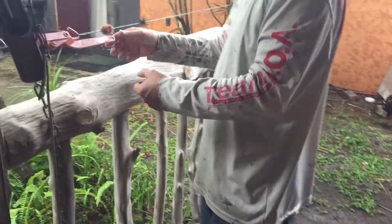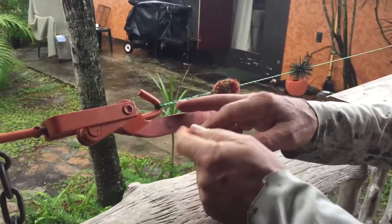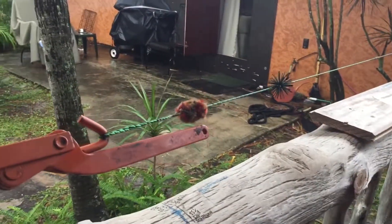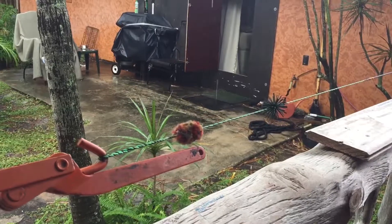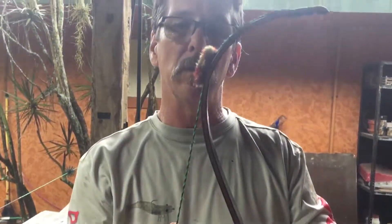Then you bring it over to your string jig. This has already been completed but I'll show you basically what I do. You want to measure your recurve bow — the string groove comes down and it ends right here. You want it one inch in on your limb so it actually hits it when it's pulled.